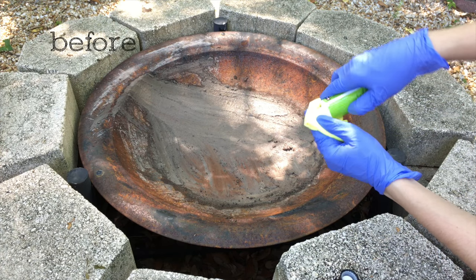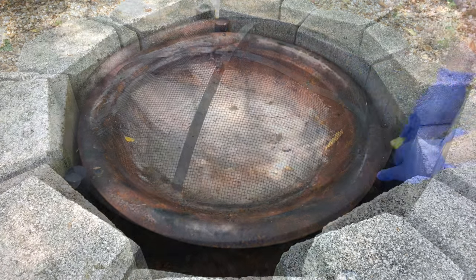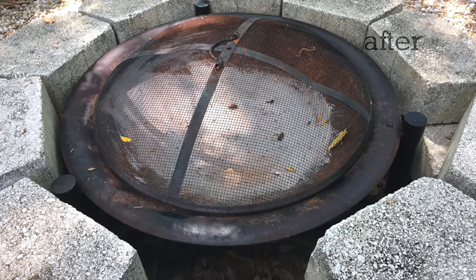I also tried ReColor on my outdoor fire pit. I only used it on the outside rim, but you can see the rust is a lot less visible now. It also shined the legs very nicely.